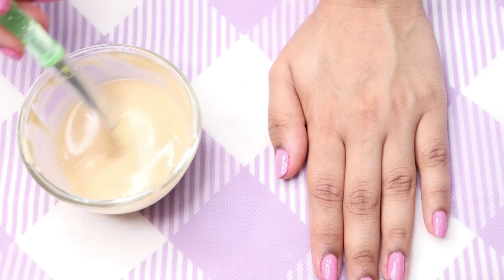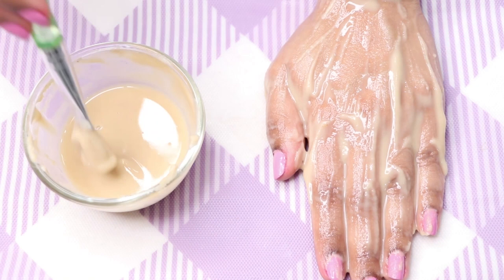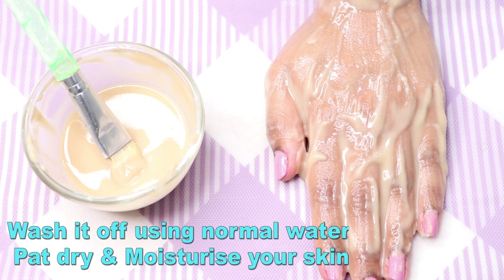Apply this face mask with a brush or your fingertips in a thick, even layer all over your face, neck, and body. Leave it to dry completely for about 15 to 20 minutes. Once dry, rinse it off using normal water, then pat dry and moisturize your skin. For best results, use this face mask twice or thrice a week.